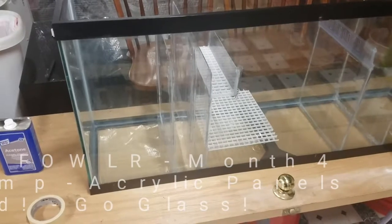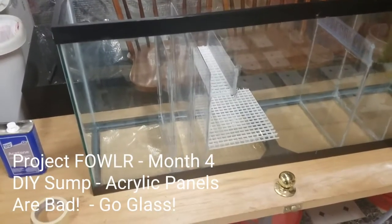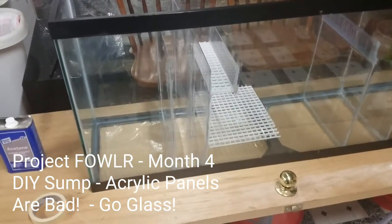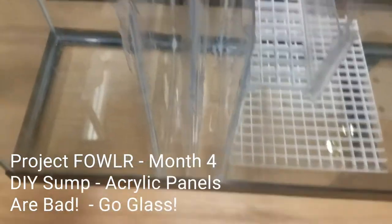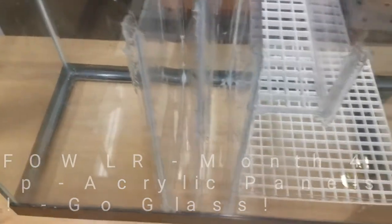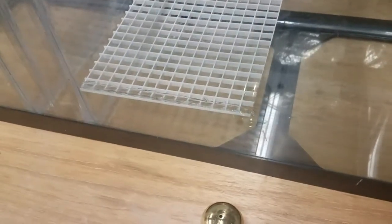Quick update on the progress of the sump. I was checking around on the different baffles and the top of the air bubble trap was loose, so I had to redo that piece. It actually gave me an opportunity to run another bead of silicone on the inside of the number one baffle, so that worked out okay.